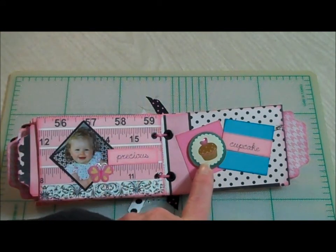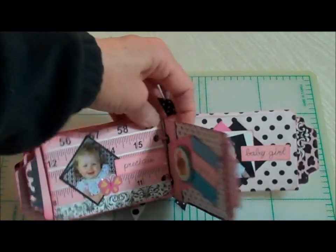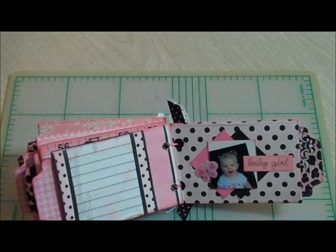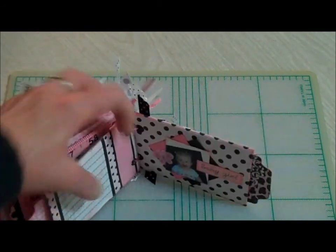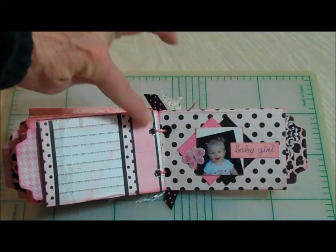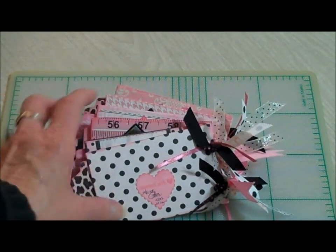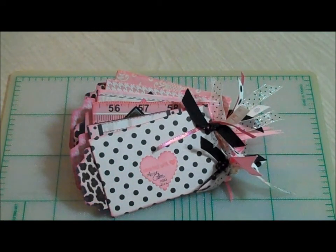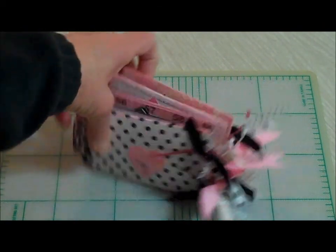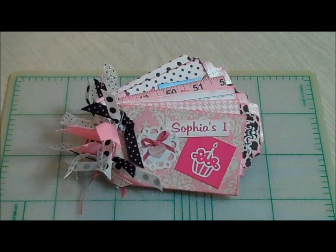This happens to be a Recollections sticker that I purchased at Michael's, and since it was her birthday I thought cupcake would be sweet to go with this line. The last page just says baby girl. It's just a very simple little toilet paper mini and I used the eyelets to bind the book with some of the ribbons, and on the back I just stamped 'created with love' and personalized it for her. I hope you like it and I hope you're inspired to use up some of your craft scraps that you have laying around. Thanks for watching, bye bye.